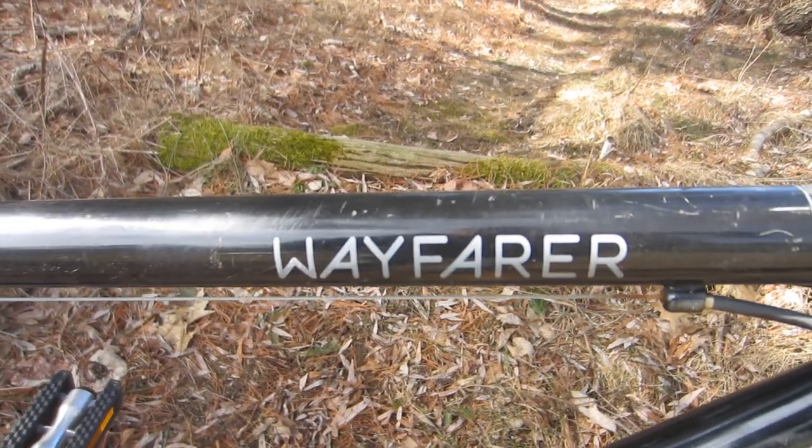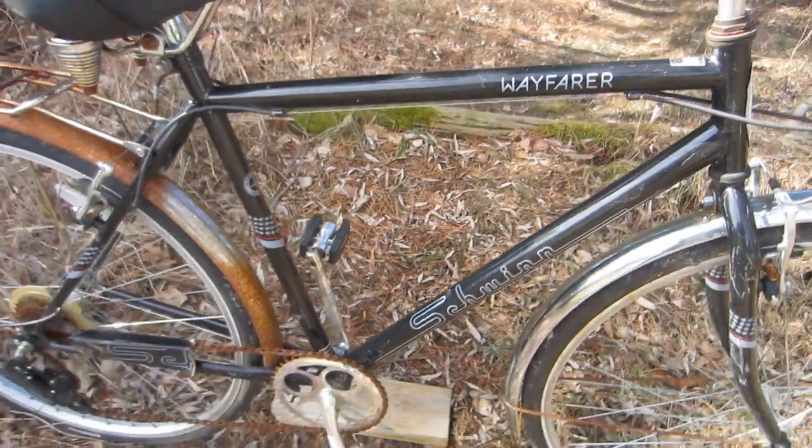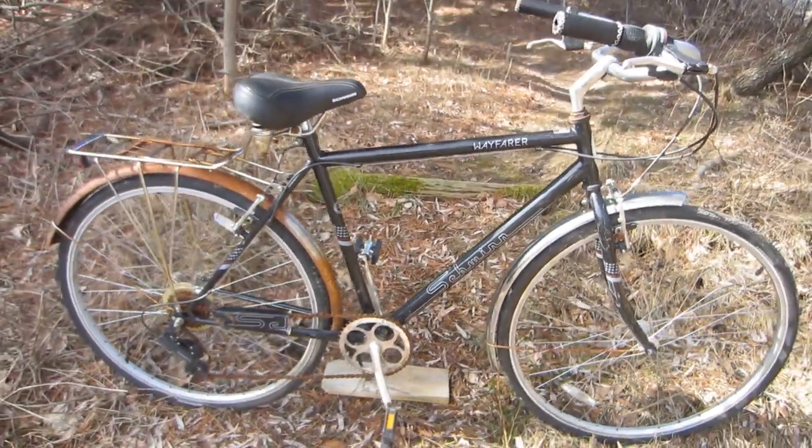Hello and welcome. This magnificent steed is a Schwinn Wayfarer. Sadly, the poor old thing has seen better days.